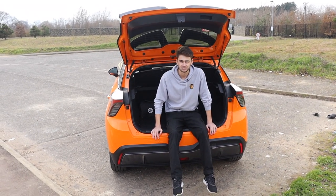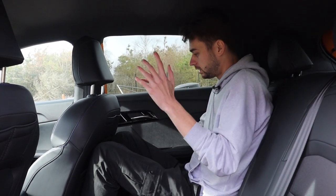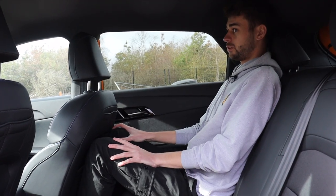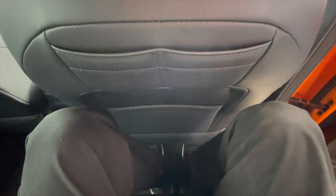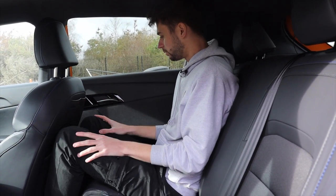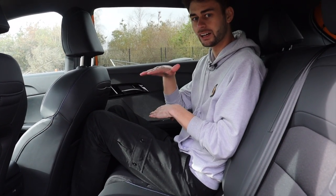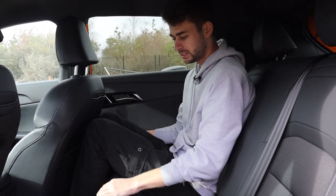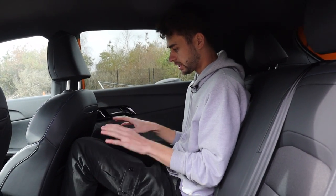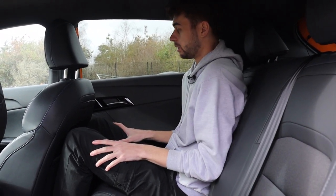In the back of the MG4, I've actually got a decent amount of space. If I sit all the way up straight my head does touch, but no one sits like that. This seat is set up in my driving position and I have my knees behind it — that's absolutely fine. One thing I would mention is because this is an electric car the floor is quite high, where all of the battery pack is, so my feet are brushing slightly on the seat in front. I would prefer it if the seat was set a bit higher so I could get my feet under.